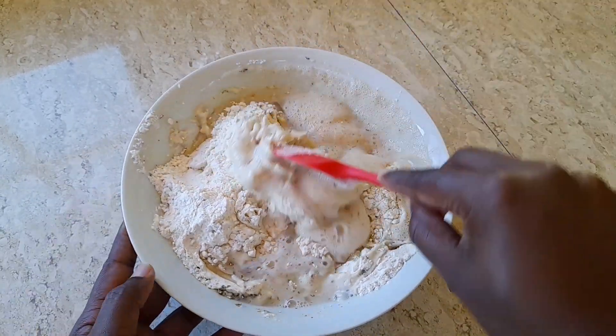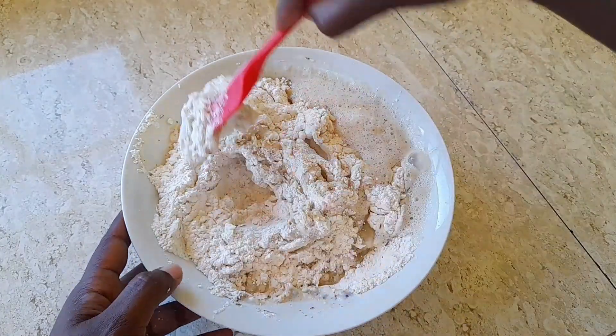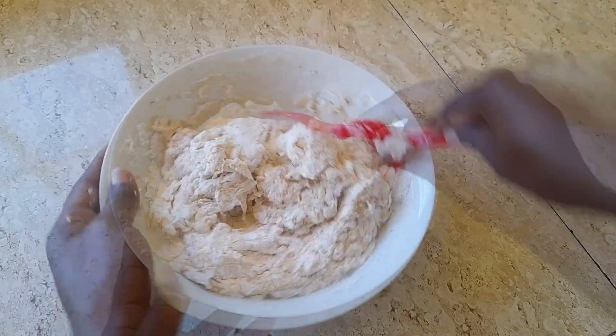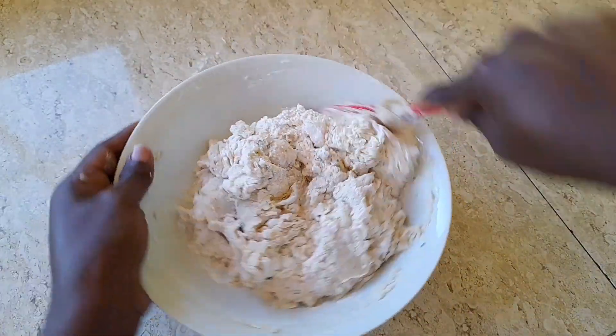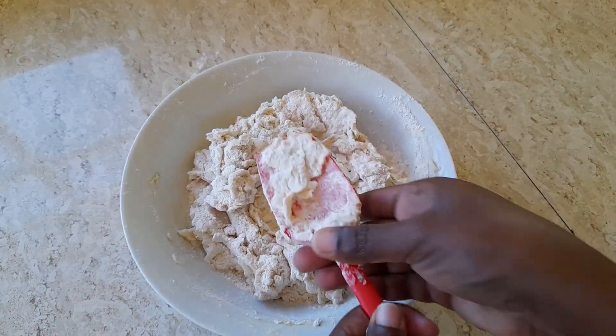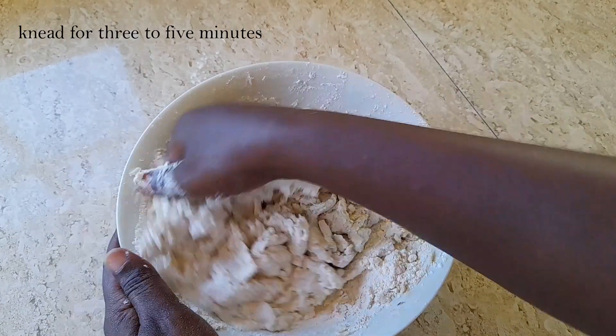Once we see our dough starts coming together, we're going to knead it for three to five minutes.